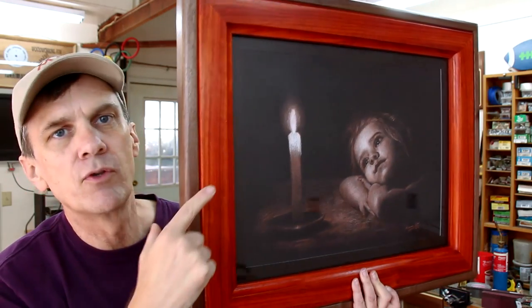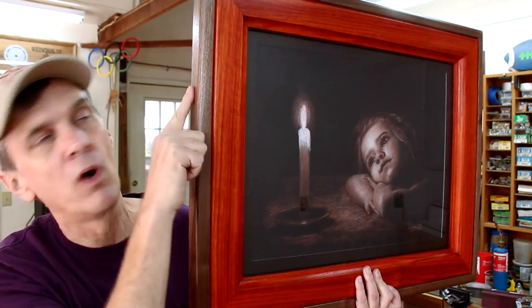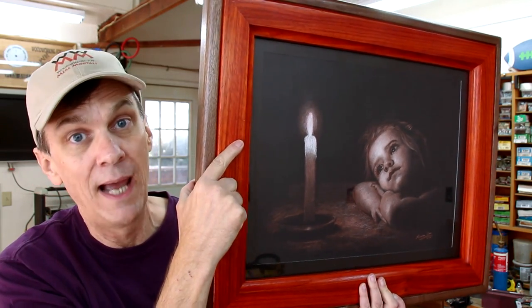Seanan drew this beautiful portrait with charcoals, and I made the frame with walnut and paduk wood from Thailand. It's heavy. We're auctioning this off and donating 100% of the winning bid to the Make-A-Wish Foundation. We both really hope you'll get involved and consider placing a bid. The auction runs through next Friday — check the description for all the details. It's all about bringing brightness to a child's life.